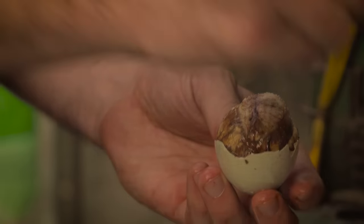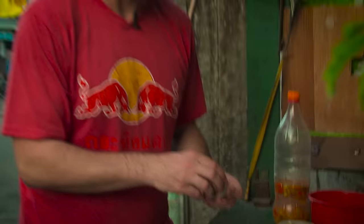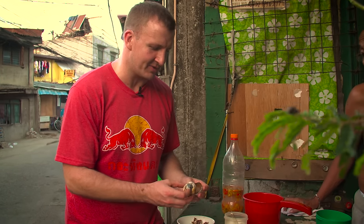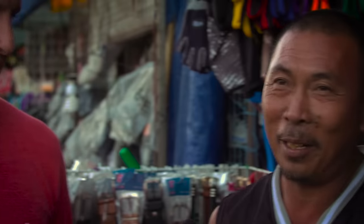I'm going to put a little bit of salt. Anytime I eat a duck fetus, I just think you need a little bit of salt. And there it is. How many balut can you eat? Four pieces. Four pieces? And then you're full? Yeah.